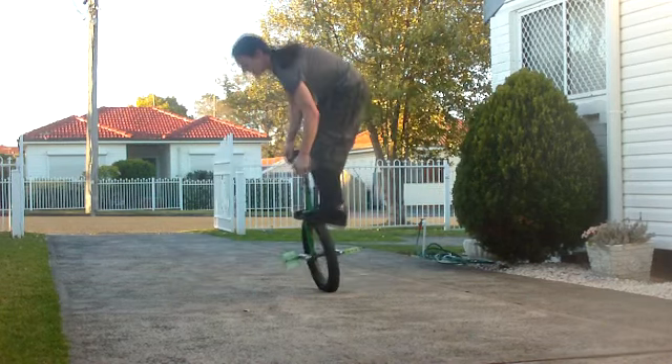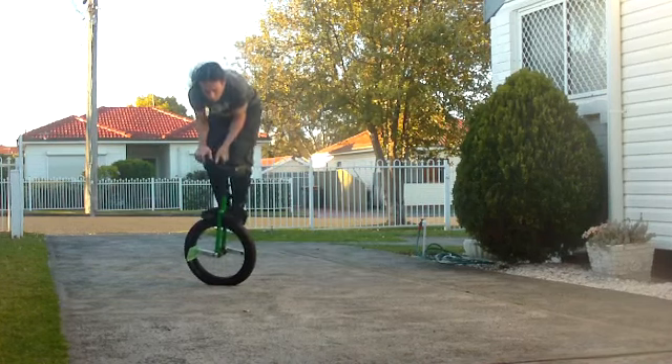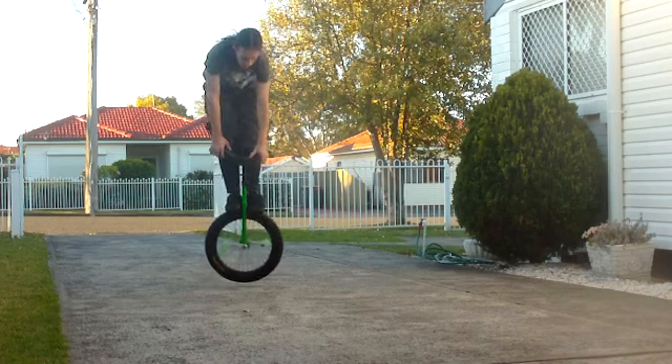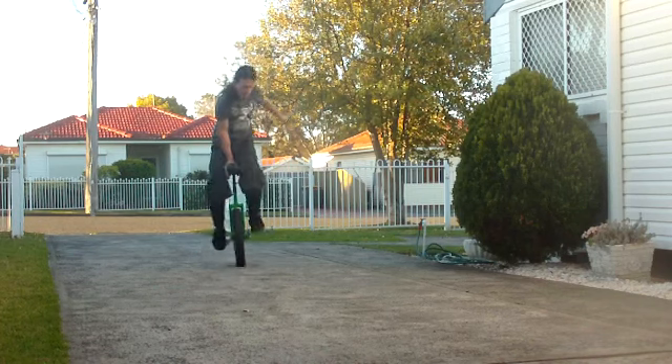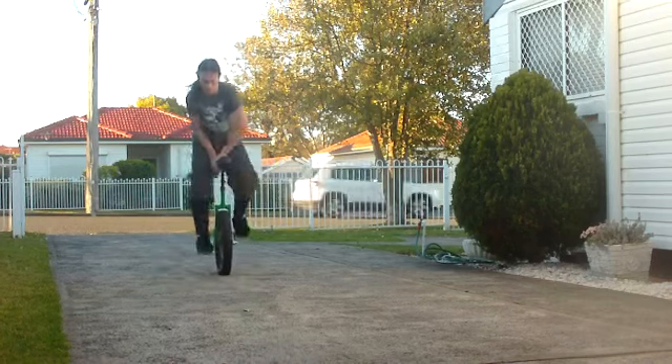Remember to keep your head above or slightly in front of the wheel. And when you land, try and get your feet as close to the frame as possible — this will help with balance. And don't be too afraid of falling. If you get both of your feet, or even one on the tyre, it's pretty easy to just jump off.